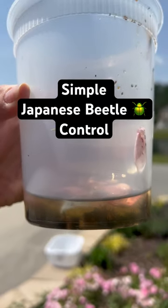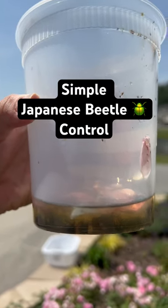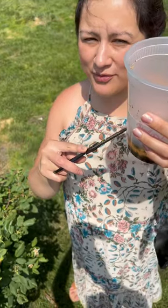This is a super simple pest control method that you probably have laying around your house. All you need is a cup and a little bit of oil. Let's go.